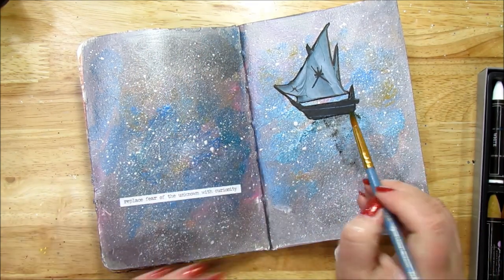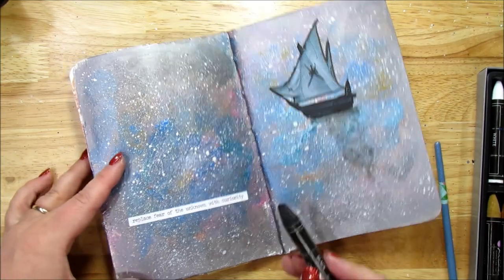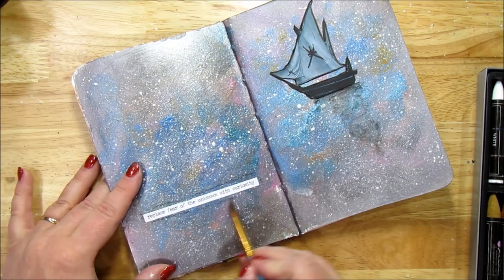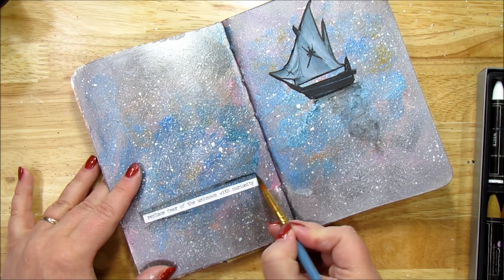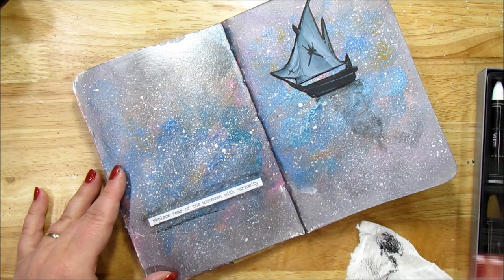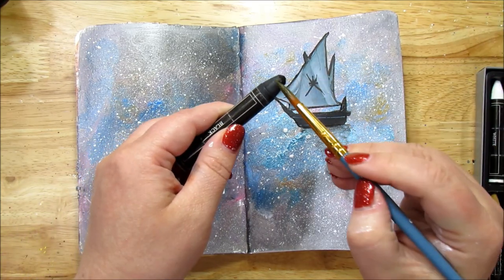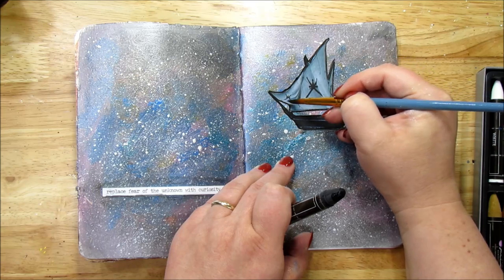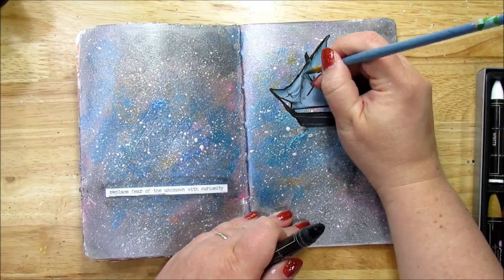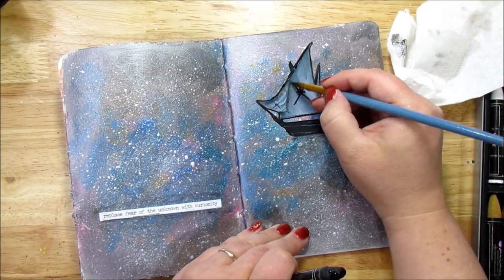I'm going around the quote very lightly with the black oil pastel, just barely, all the way around — just a little bit of black to bring it out, emphasize it, and highlight it. Then I'm taking the black and using my brush to shade a little bit around the sails as well.